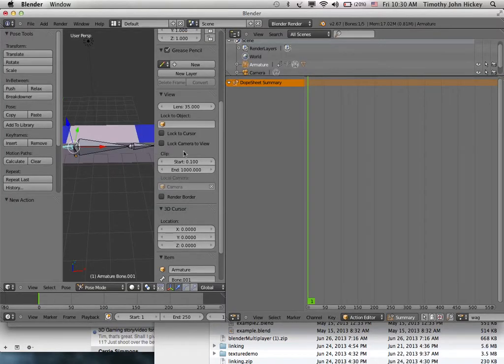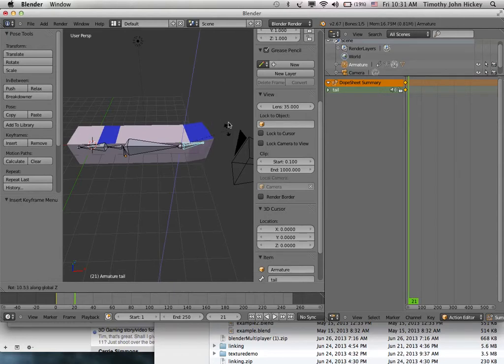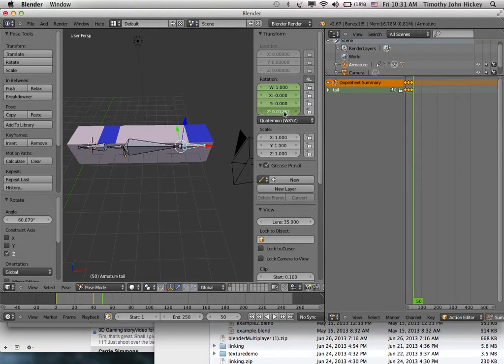For the wag action, it's the same process as before with Insert Keyframe. Select the tail bone, go to frame 1, insert rotation. Go to frame 10 or 20, rotate across the Z axis, insert rotation. Go to frame 40, rotate around Z, insert rotation. Go to frame 50, rotate around Z — make the rotation exactly 0 and insert rotation. Now you have an action called 'wag'.